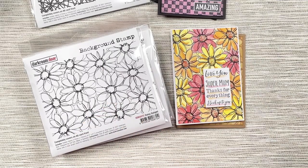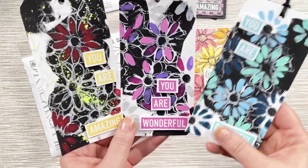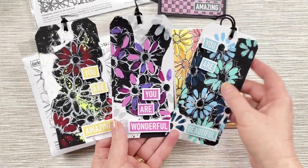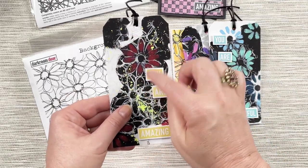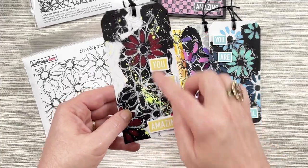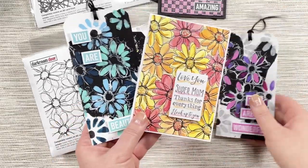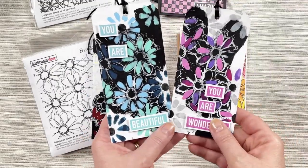Here are some more ideas — these are tags created by Dani Schott and she's created a real painterly look. She's stamped the background stamp not using the whole stamp but just inking up certain parts of it, pressing it down with some paint, and then colouring in all of the other parts with different colour paints. That gives it that real painterly look — it doesn't keep all of the sharp detail in those daisies; it just gives it the look of being all hand painted.